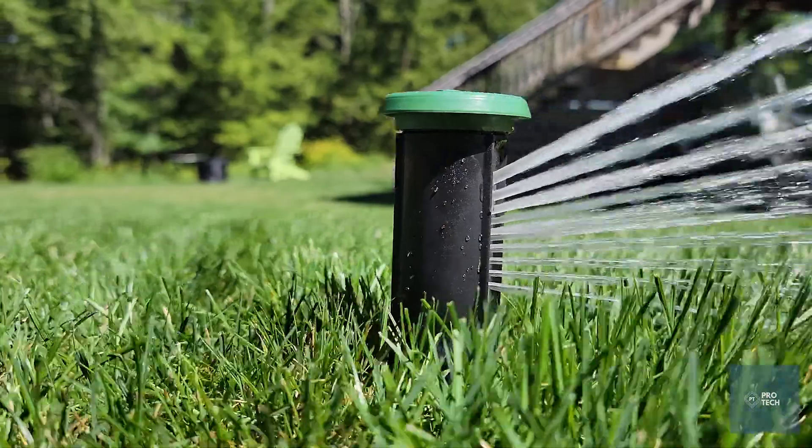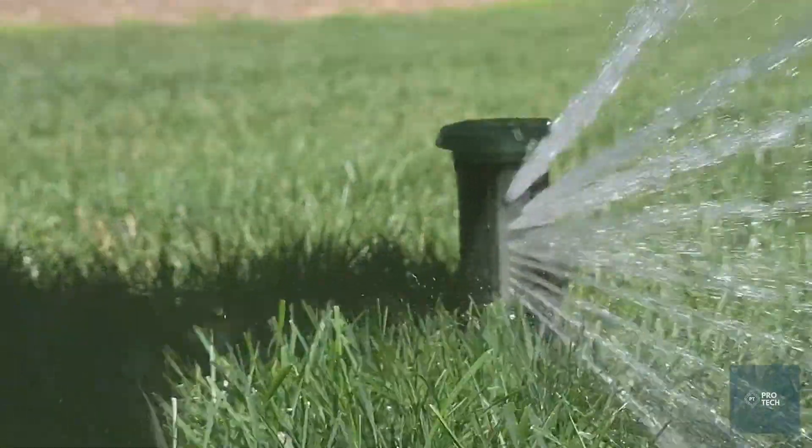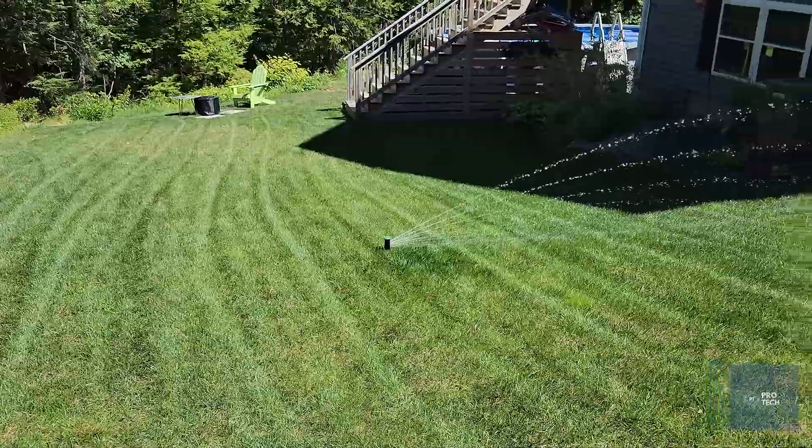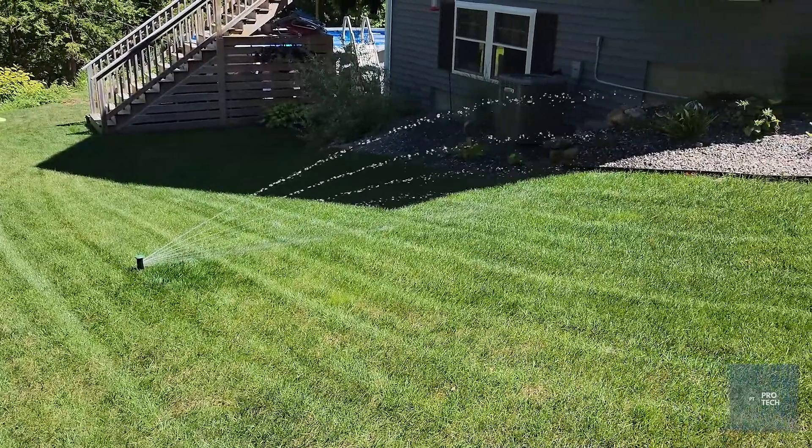Today we're going to talk about irrigation and a company called Aerogreen. If you're not familiar with Aerogreen, it's an irrigation company that uses digital heads. They've created their heads themselves, and what this allows you to do is actually adjust the stream of how far each sprinkler head can shoot, which is really awesome.